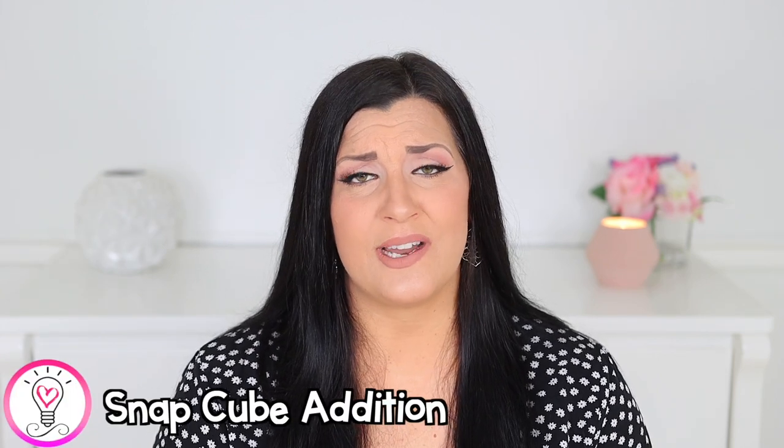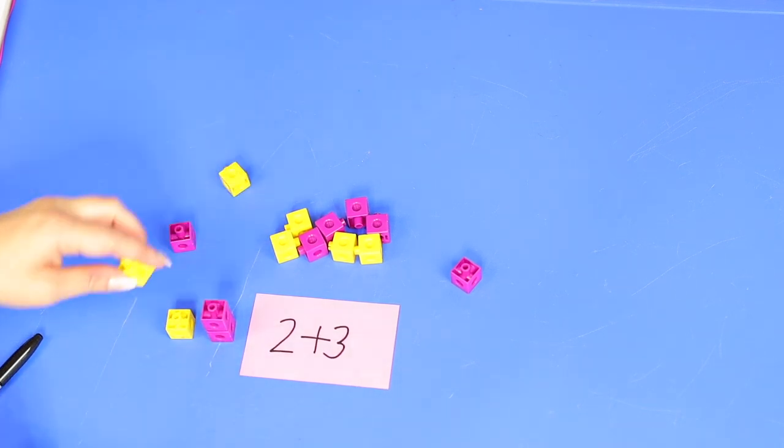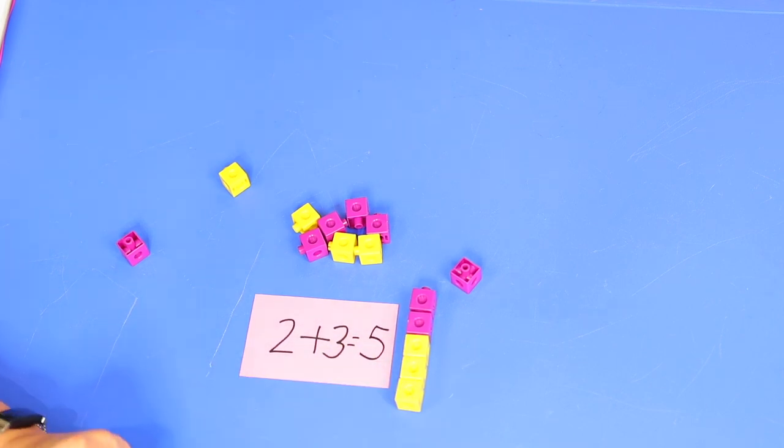Our next activity uses stack cubes or stacking blocks like Legos or Duplos to practice addition. Addition can be a hard concept for little ones, and hands-on activities give your child a visual representation. Choose two colors of cubes and give your child two small numbers — one for each color — to count out that many cubes. Have them stack the cubes on top of one another and count how many there are all together, emphasizing the term 'all together' as it describes the sum. If your child has been introduced to writing addition sentences, help them write one to match their colored blocks.